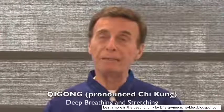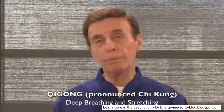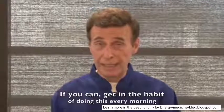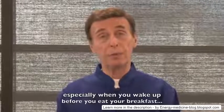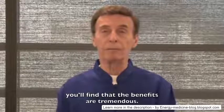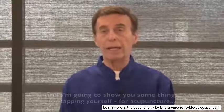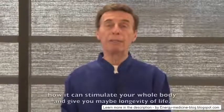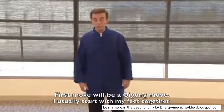I'm going to show you some things called qigong. Qigong is a form of Chinese yoga — deep breathing and stretching. If you can get in a habit of doing this every morning, especially before you eat breakfast, the benefits are tremendous. I'll talk through it and show you some things for tapping yourself for acupuncture, how it can stimulate your whole body and give you longevity of life.